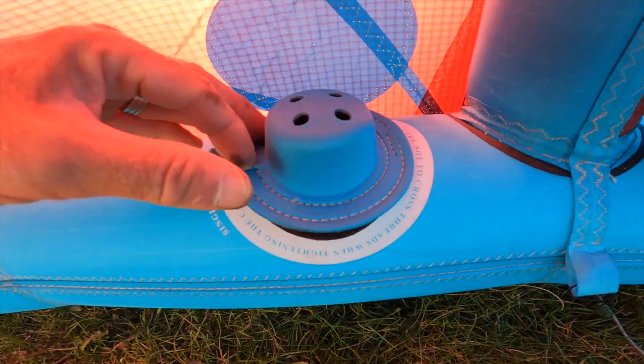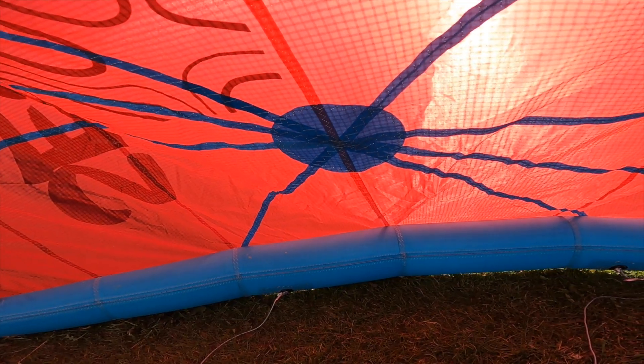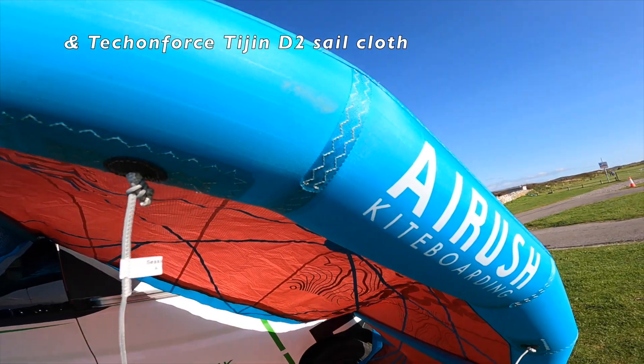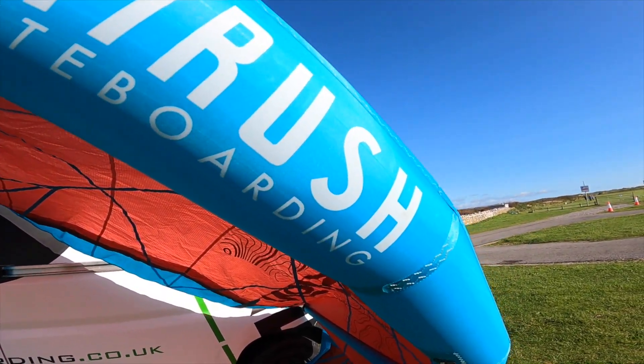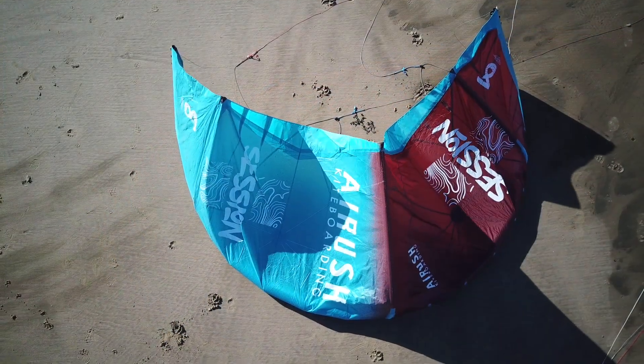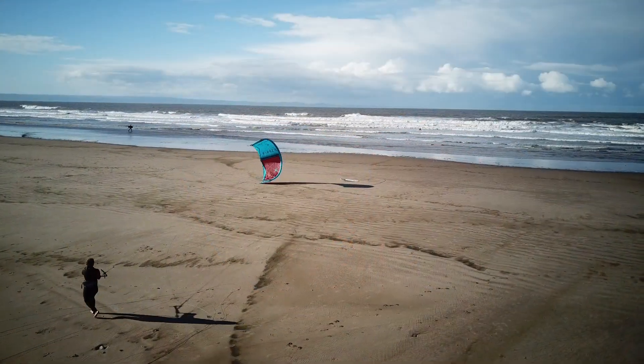Oversized inflate valve, as per standard these days. The kite has the Airish load technology — the frame technology. This is to stop stretching and general wear on the kite, and it's shown to increase the lifespan of the kite, I think by like 30% or something like that.